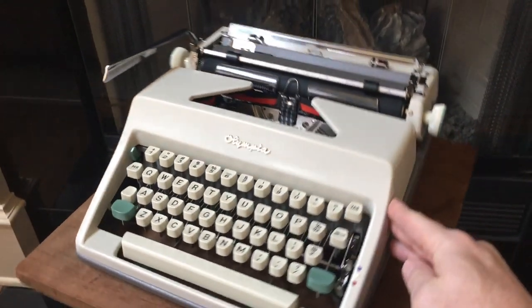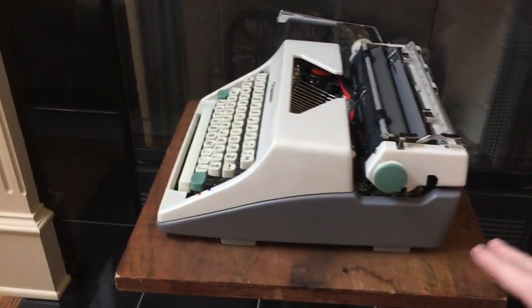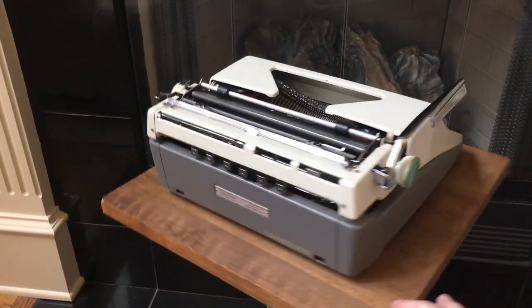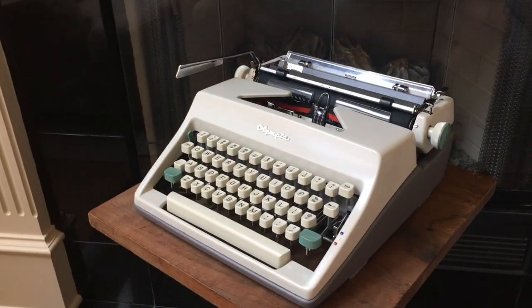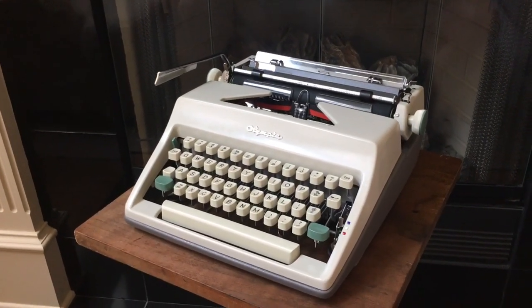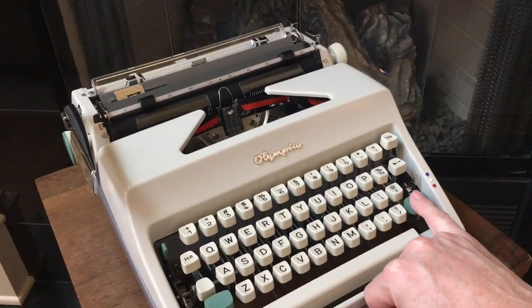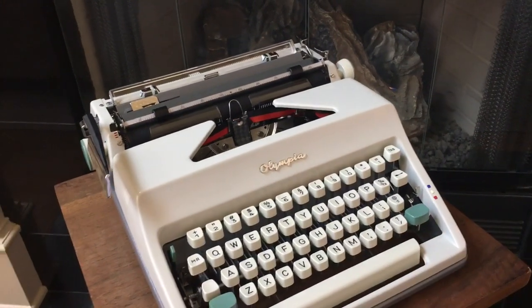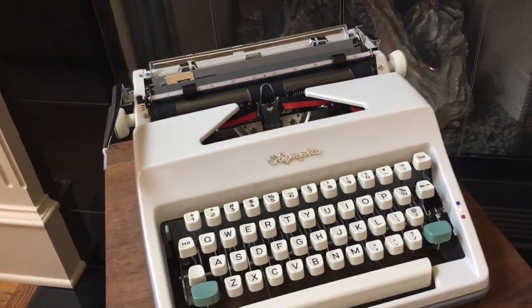It's a more modern design but absolutely rock solid as far as typing goes. One improvement they made with the SM8 compared to prior versions — including the SM7, SM2, and SM3 — is that the SM8 is basket shift. It has a really light basket shift, very easy on the pinkies compared to the heavier carriage shift of the earlier Olympias.